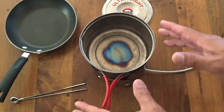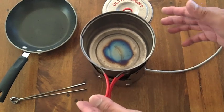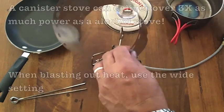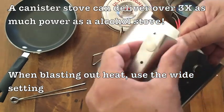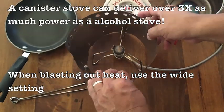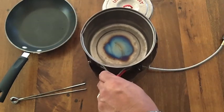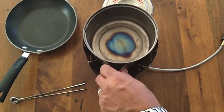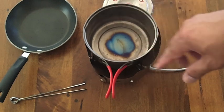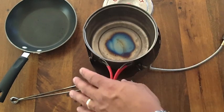This is what I'd call efficiency mode — if you're going to be boiling and simmering water without blasting it. If you want to melt snow or boil really fast, click it to the largest setting because this stove puts out a lot of heat. For the wide setting, give yourself a lot of room; it doesn't trap as much heat, but you can just crank it up.